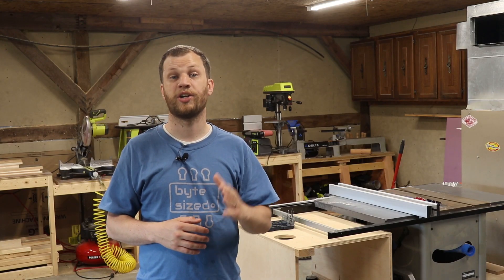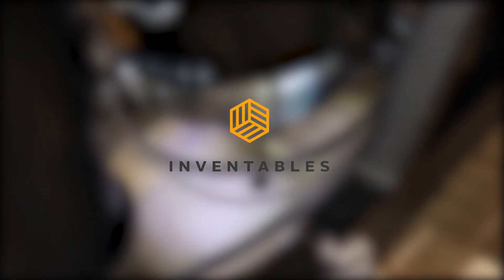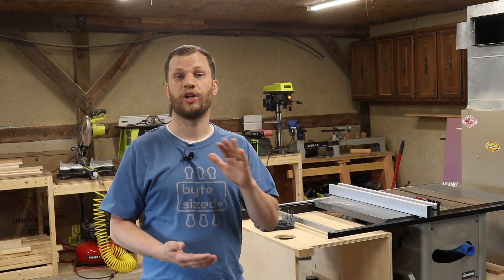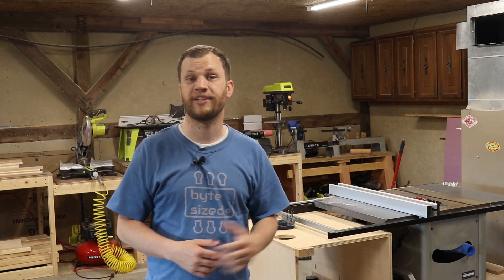I've got a lot of pieces in this design that are identical to one another, so I'm going to use the Inventables X-Carve to cut out templates for each piece. Inventables was kind enough to sponsor this video. If you're interested in learning more about the X-Carve, I'll have a link in the description where you can check that out. I'll take those templates and I'll use a flush trim bit on my router to cut out the rest of the pieces. So let me go ahead and get started.